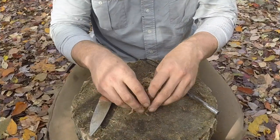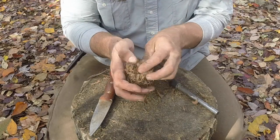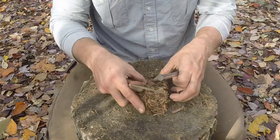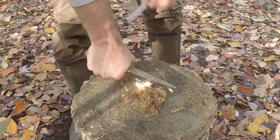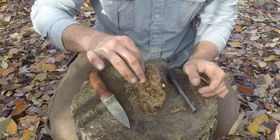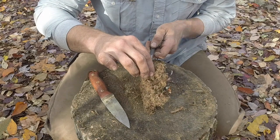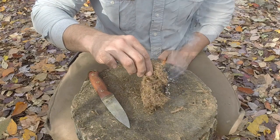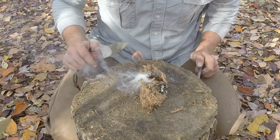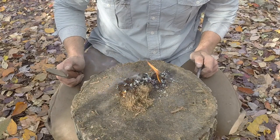Here's a small bundle of inner bark from the cedar that I was processing. You can see I processed it down pretty far. So I'm going to strike this with the ferrocerium rod, get it ignited, and just let that burn. We'll be able to place this into our fire lay. And you can see all that moisture coming out of there — and have ourselves a fire.